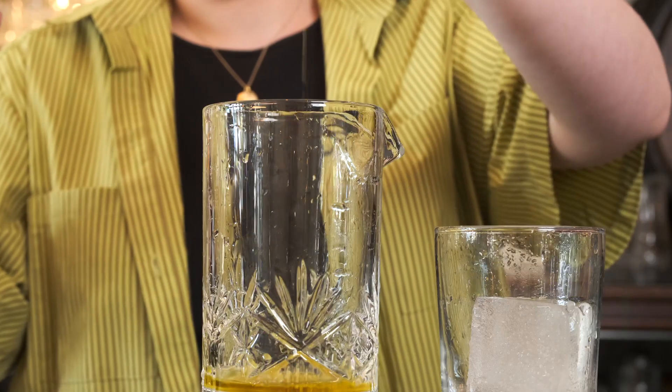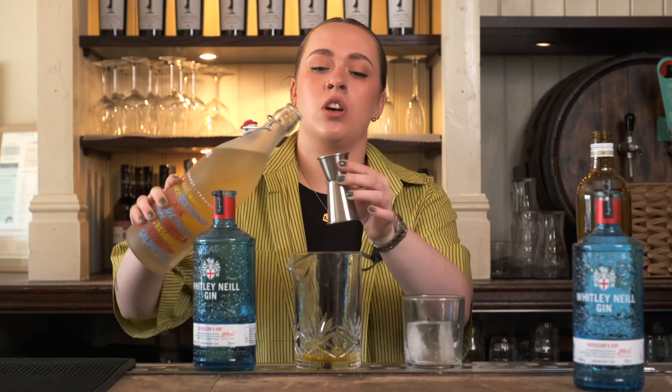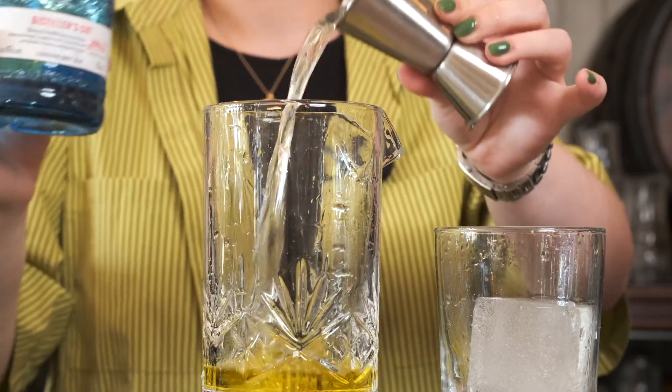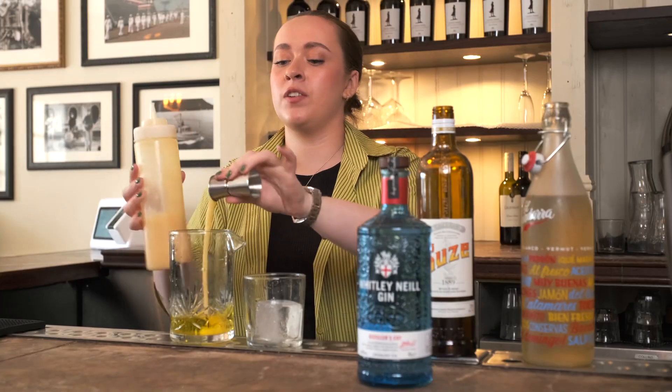I'll be starting off with 20 mils of Suze — this is a Gentiane liqueur. Then I'll be taking an equal measure of some white vermouth, today I'm going for El Bandarra. Then I'll be following that with 40 mils of the Distillers Cut Gin, then going in with 15 mils of marmalade puree, which is just marmalade blended with 50 mils of water.